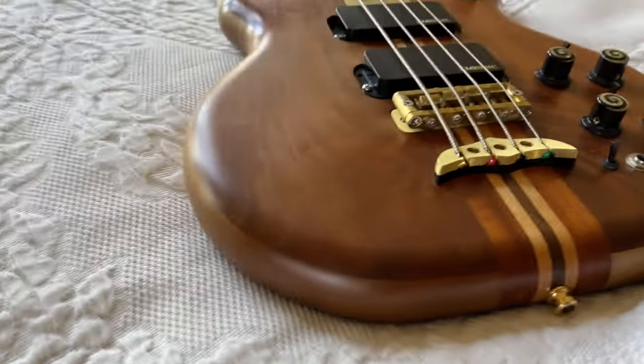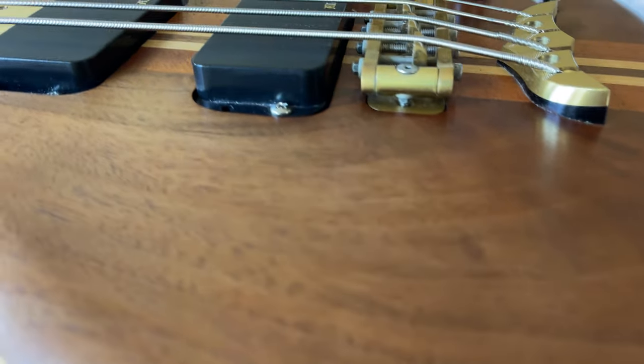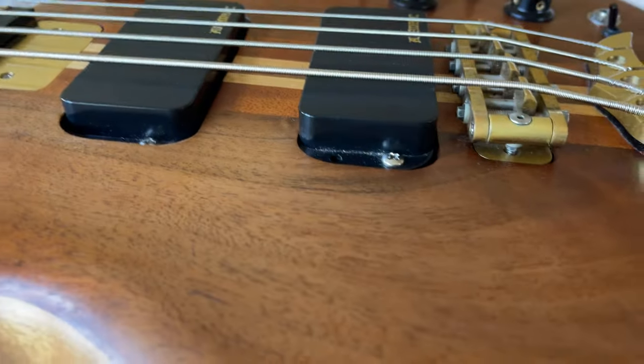Okay, this is a video for Jeremy who wants to see the condition of this beautiful Alembic up close and personal.